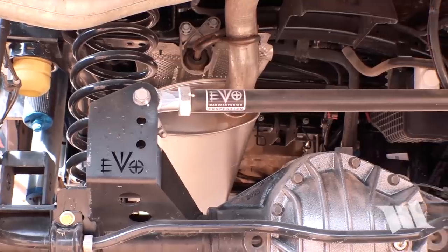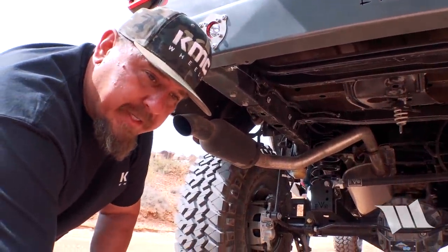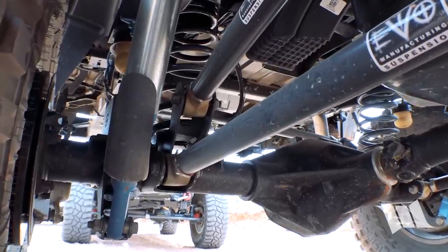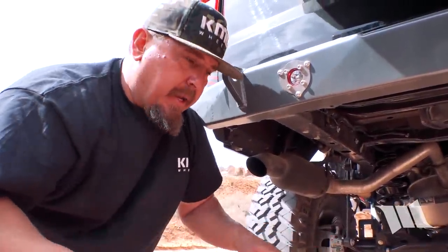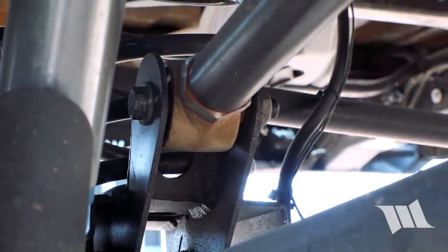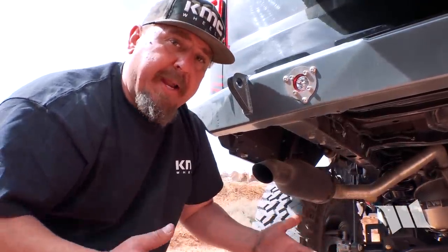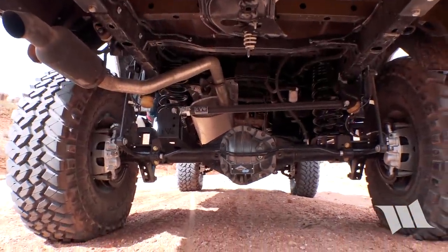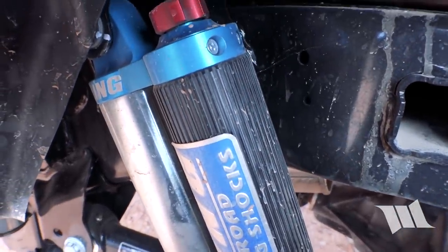On the rear, we have an Evo rear track bar. This is a bracket system that you can put on Dana Spicer, Dynatrac, or Curry's. All the rear brackets right here raise all the factory brackets that come on the axle up two inches, giving you better suspension geometry for long arm kits or factory control arms. On the rear shocks, we're using King 2.5 with our Evo spec valving inside.